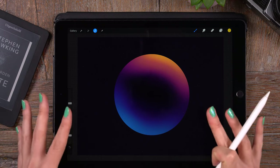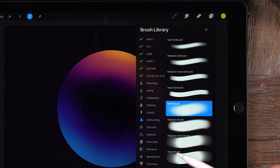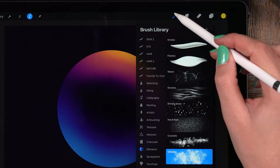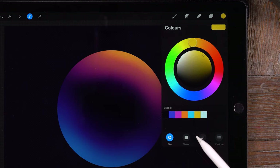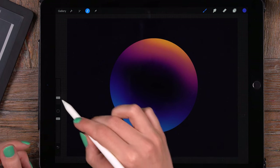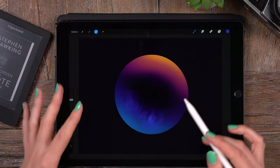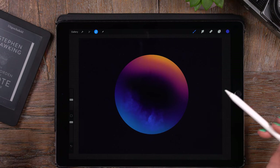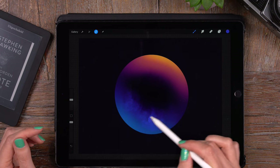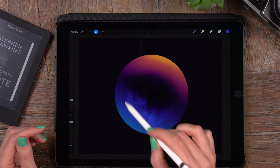Let's add some cloud-like texture. We'll make a new layer for that and use another brush. We'll go to Elements and select the Clouds brush — that seems like the appropriate choice. Using the same colors as before, with a pretty big brush, we'll add some cloud-like texture. This is like the reflection from a moonlit sky, and we can add some cool-looking clouds.